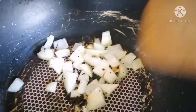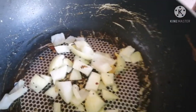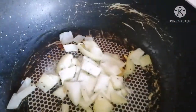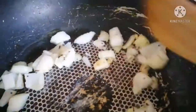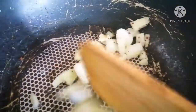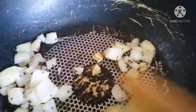We need to add salt as well, and fry them until onions are slightly fried.